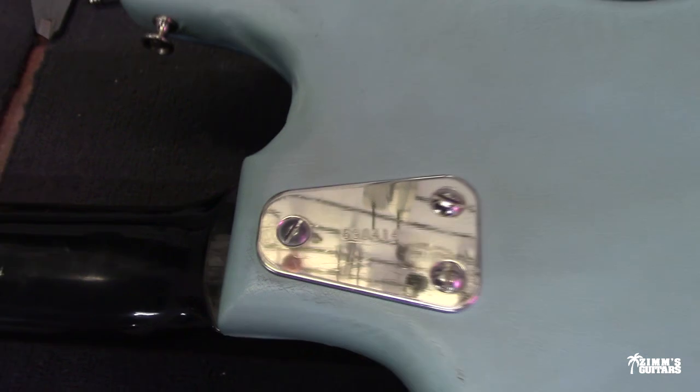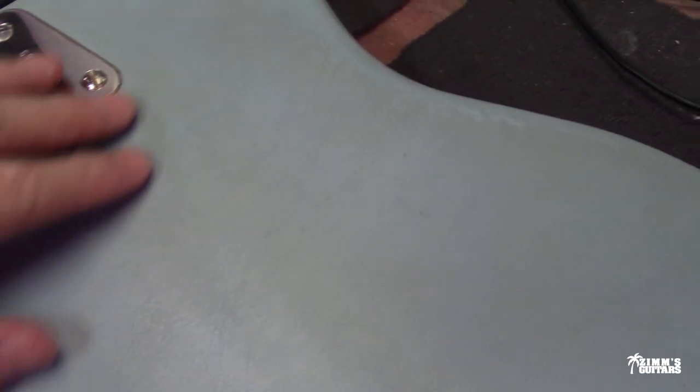As I said earlier, a couple of little nicks and scuffs and scratches on the back of the neck, but overall a real player. And then the back of the guitar has that blue vinyl that almost looks like something you would see on an old dashboard of an old car. It's got a thick vinyl back.